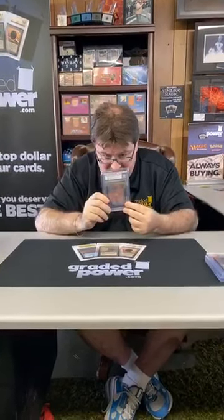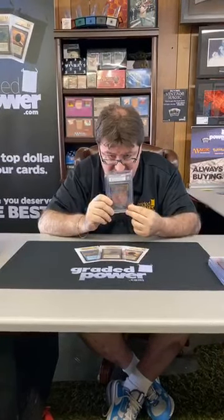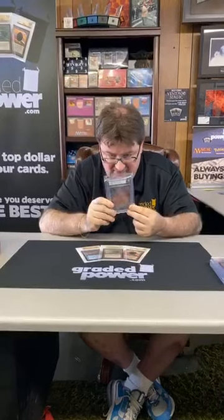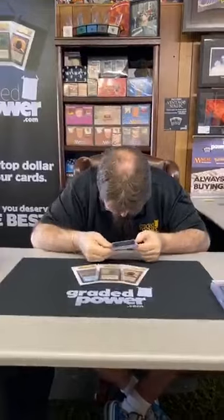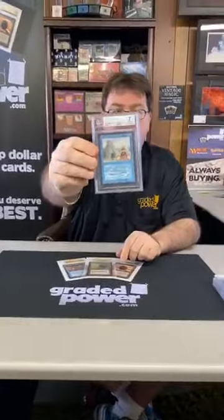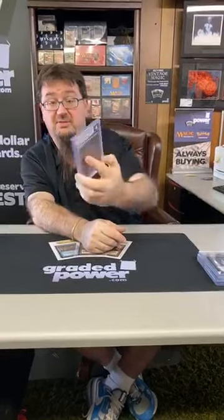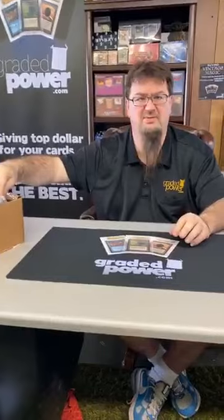Next we have a Beta Ancestral Recall — it's only a 7, which is sad. Centering 8.5, edges 7, corners 7.5, and surface a 6. There must be a scratch or something, but still a nice card. Always good to have a Power 9 with you. Ancestral Recall — draw three cards or force an opponent to draw three — pretty amazing for a one-drop. Back in my day I played that card all the time, and my day was like 27 years ago.